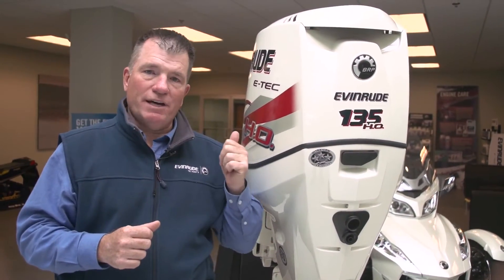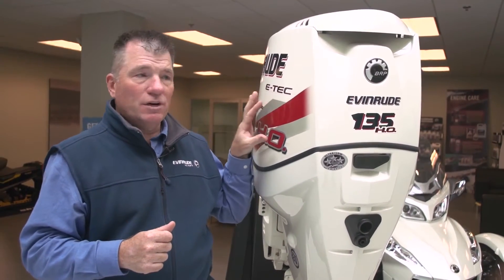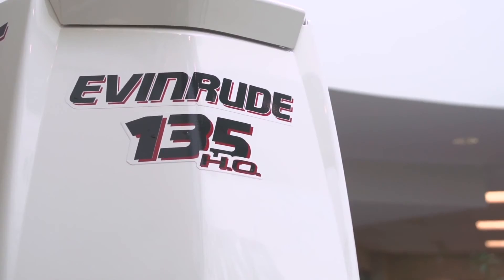A maximum of 50 amps to charge your batteries — whether you're running maxed out on a pontoon with all your accessories, stereos, and refrigerators, or you're on your multi-species boat running electronics, GPSs, bilge pumps, and everything else, you're going to have maximum capability to keep those batteries charged. So when you're looking at the 135HO, you truly are looking at the ultimate outboard for powering your pontoon, multi-species, or bay and flats boats. Check it out next time you want to look for an outboard.